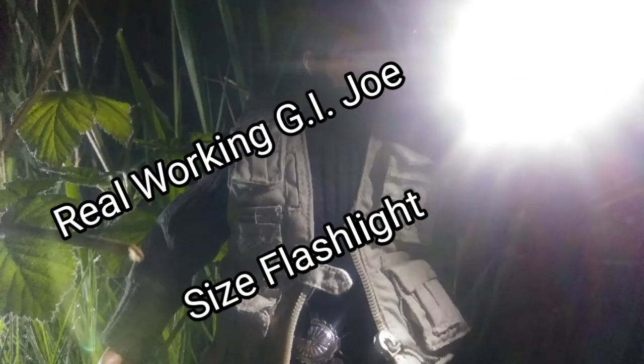A real working GI Joe size flashlight — there are some things I search for for a very long time before I find something that'll work. This is a real working mini LED flashlight that my action figures can hold. I paid $2.99 for it at my local Fred Meyer store. This little flashlight is bright for its size. Let's get into the review.